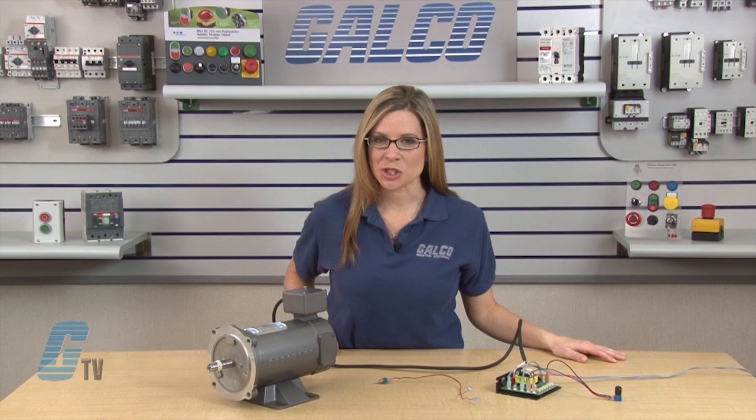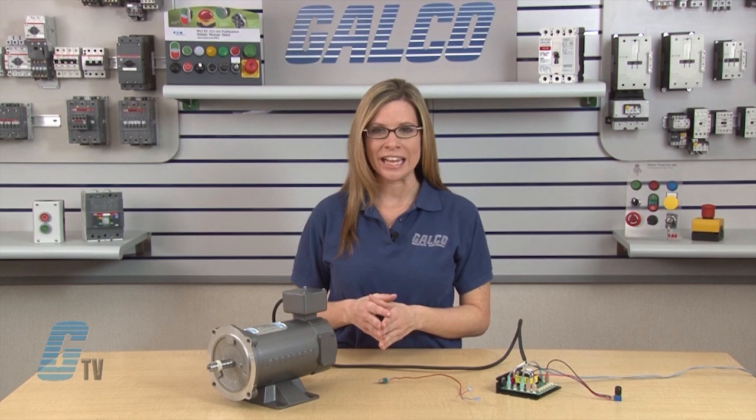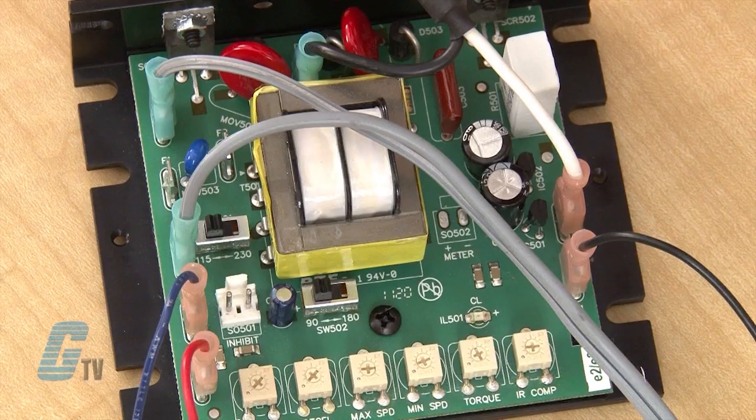I can short the inhibit terminals to coast the motor to the minimum speed as the method of stopping the motor if my application requires so. An inhibitor switch can be wired to the two inhibit terminals next to the S2 terminal.